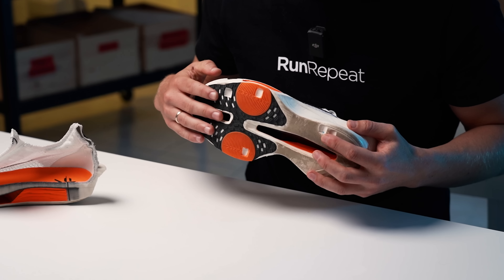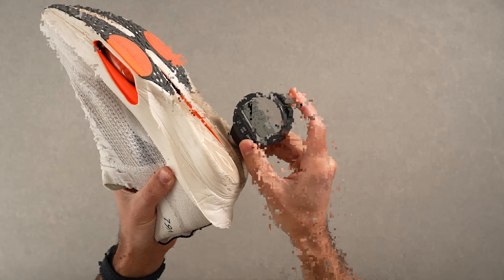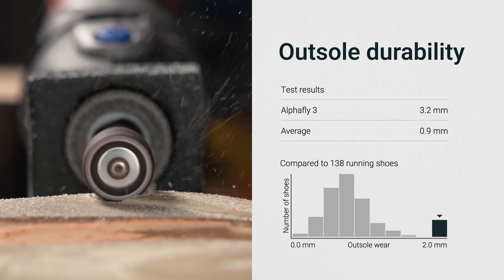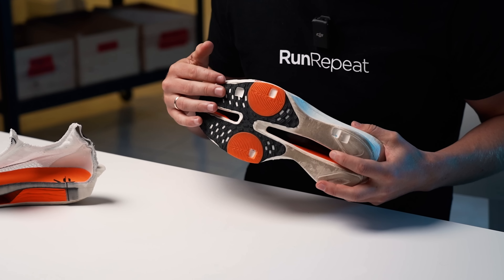Nike has reinforced much of the midsole's Fast Shot rubber, particularly in the forefoot area. However there are exposed sections in the midfoot that may be more susceptible to wear and tear depending on your running form. Nike opted for a unique rubber formulation for different parts of the shoe, and our test confirmed this with a reading of 83 HC. Disappointingly, we discovered a 3.2 mm indentation in the heel area, raising significant concerns for heel strikers. On a brighter note, midfoot and forefoot strikers might find the outsole way more enduring, thanks to better coverage and more evenly distributed forces.